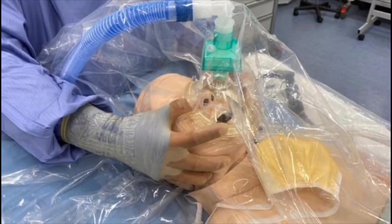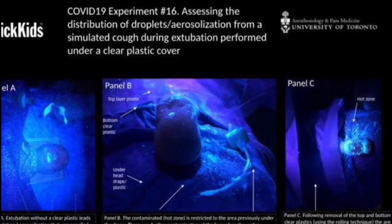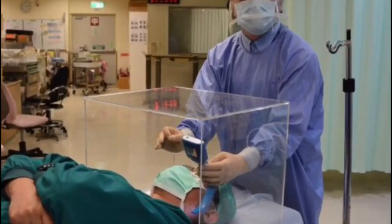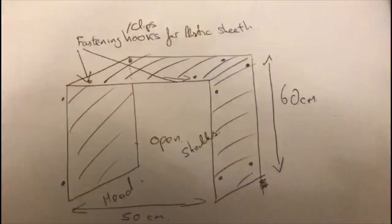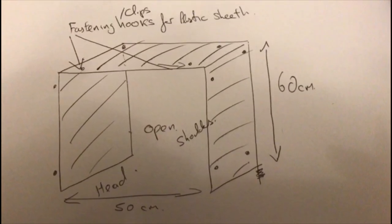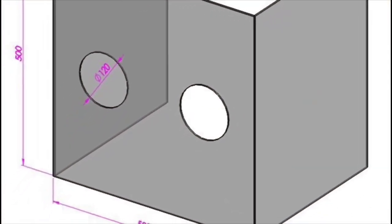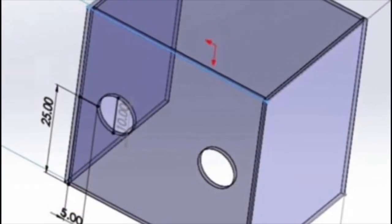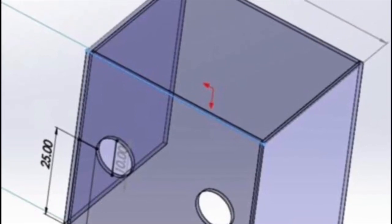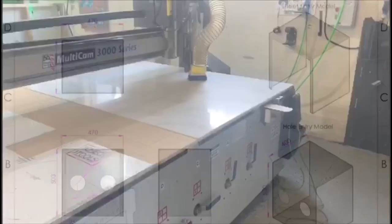During intubation and extubation of a COVID positive patient, there's an increased risk of contamination to the clinician carrying out that procedure. A clinician in Taiwan developed this shield — a box shield for his patients. A group of Irish designers, manufacturers, and clinicians have come together to improve on that design for an Irish hospital setting. It's designed to fit on the trolley or the operating table, give access to the clinician's hands, and have an opening at the caudal end for the patient's body. The picture in the top right shows how it will appear in reality.